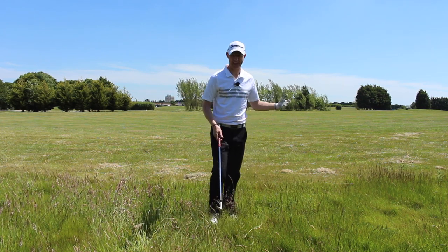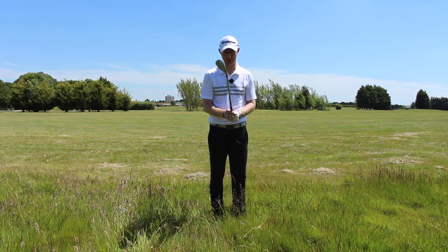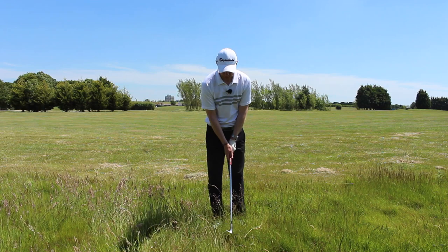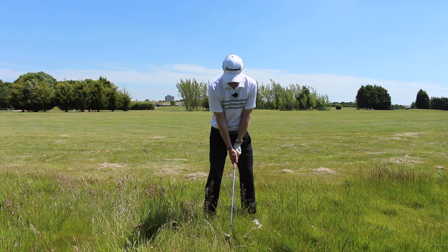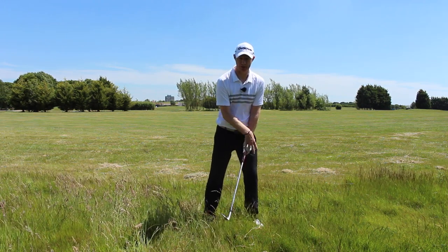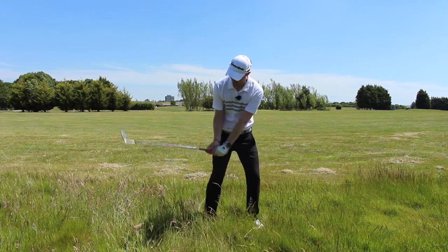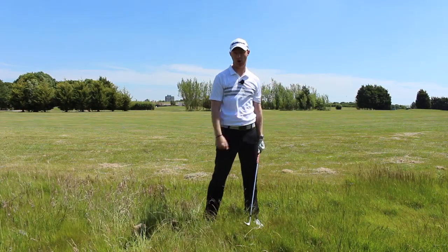Let's go through our setup position so we can get this thing out. Because of how deep it is, I'm going to open the face a fraction — I did mention the potential for opening the face in the previous video on the average lie. I'm going to play the ball a tiny bit further back in my stance. I'm going to continue to press down on this lead leg; I want my pressure about 70% on this lead side. We're really going to focus on hinging those wrists up, cocking the wrist really sharply.